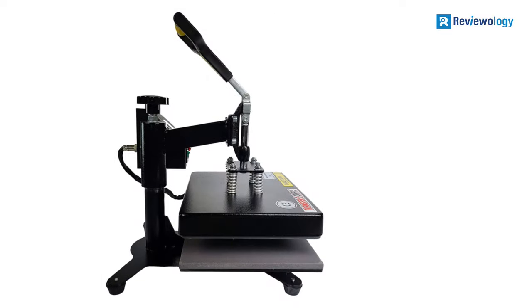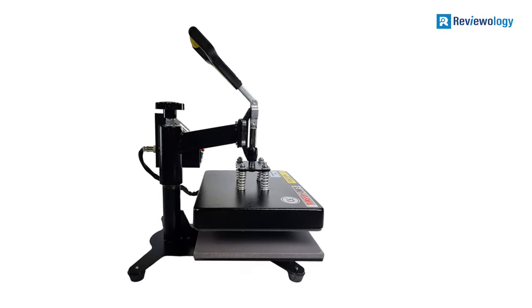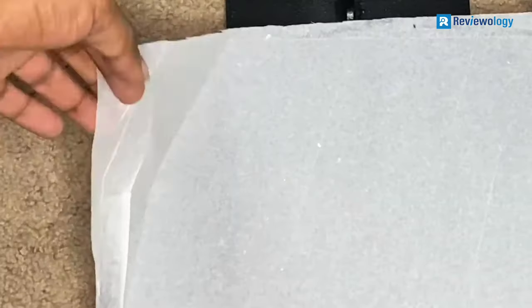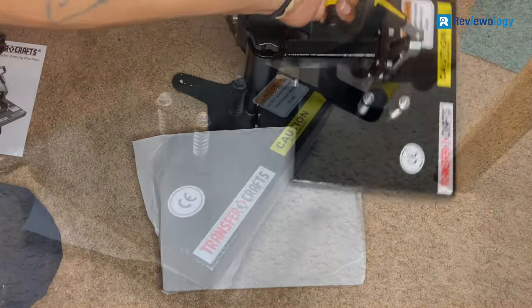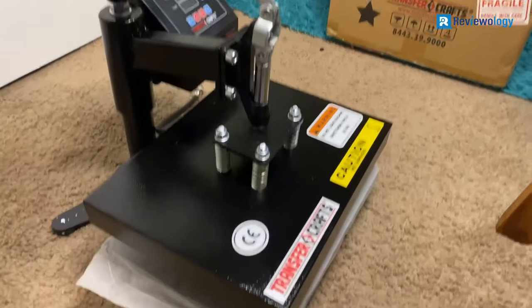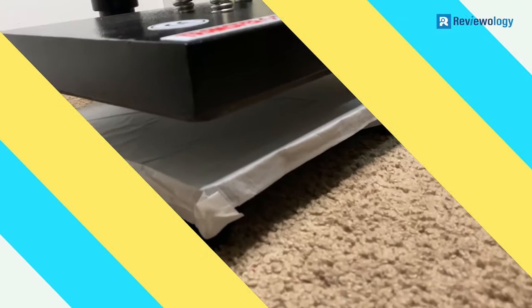Mouse mats, bags, ceramic tiles, puzzles, and other things that can lie flat on the heating plate can be branded using this machine. This model's heating plate measures 9 by 12 inches and has the provision for different sizes of this part. The plate is made of aluminum coated with Teflon, which facilitates even heat distribution and warrants the robustness of the t-shirt printing machine.